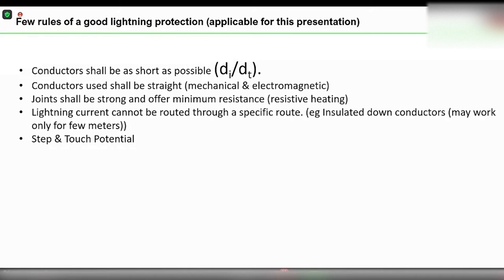The third rule: every joint made in a conductor shall be as good as possible. Otherwise, there will be resistive heating, and the problems related to resistive heating will destroy the whole installation.